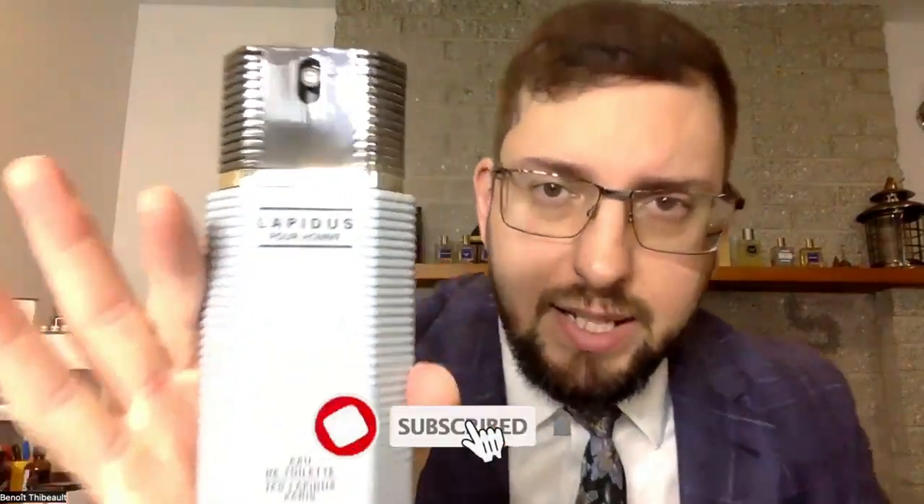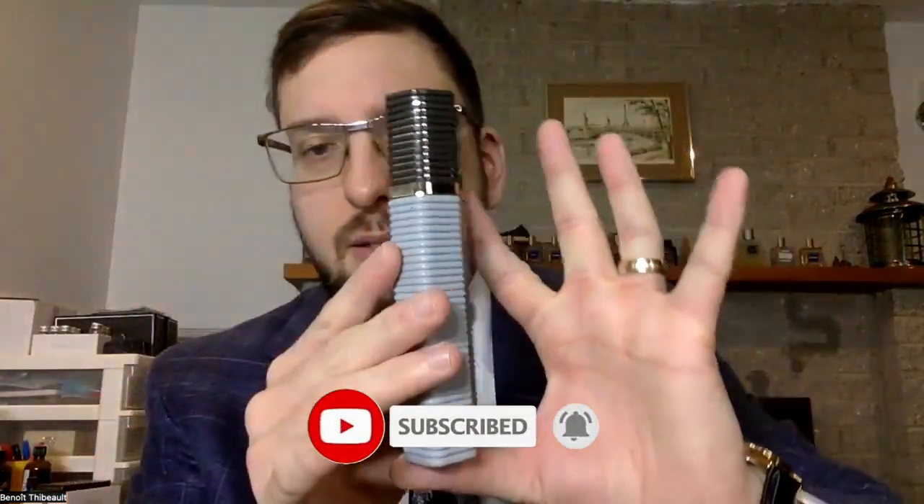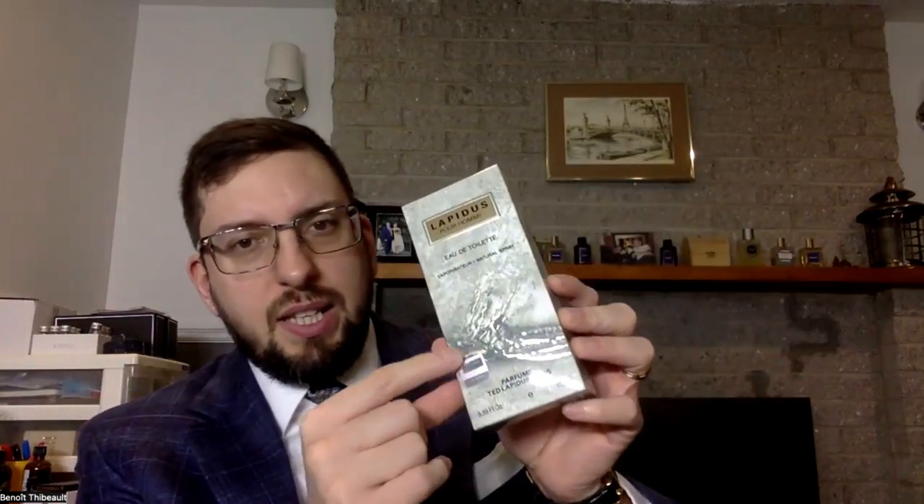So I got that nice little bottle over here. There is the logo of Ted Lapidus here. Sometimes people ask me where it was made — this one was made in France. It's written at the bottom of the bottle, though it's in the same color so it may be hard to read. For some reason the presentation reminds me a lot of a fragrance from Jacques Bougart — I think one of the reasons is that little shiny element they put on it.